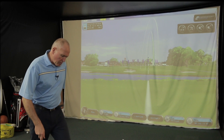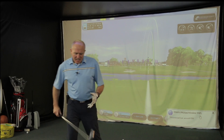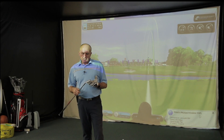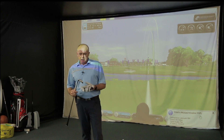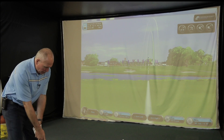People always say to me: what sort of handicap should I be to play a club like this? Well, it could be anything. Anyone that can strike the ball reasonably well will get the benefit of these clubs. I could see really low handicap players using these — I'm sure it's in the bags of a few tour pros, maybe. It's going to cover a very wide range of golfers.